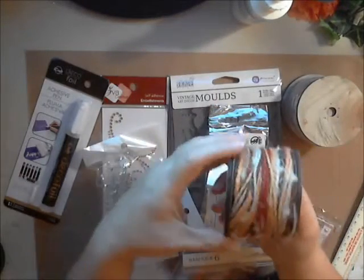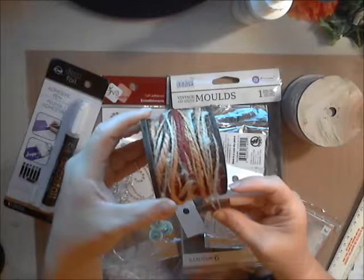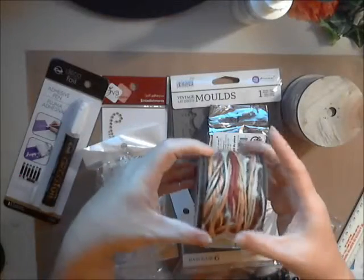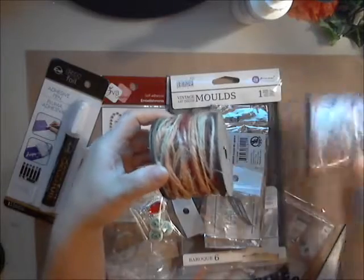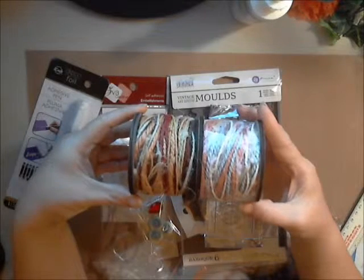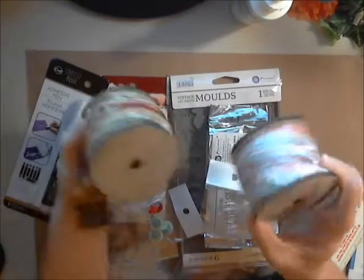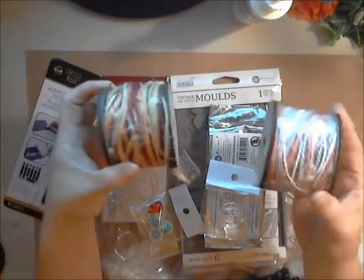Deb now has these gorgeous gypsy cord in the shop. They come on these wooden spools, which again is another fun art project once you've used your cording. They come in various different colors - these are two of the colors she carries. I love the two-for-one kind of deals - you get your yarn and then you get your spool to play with later on. Win-win!